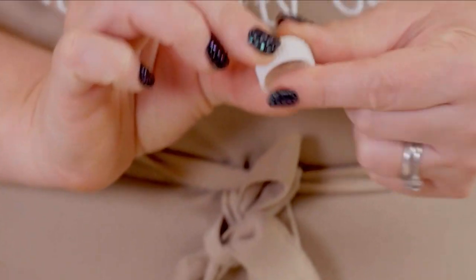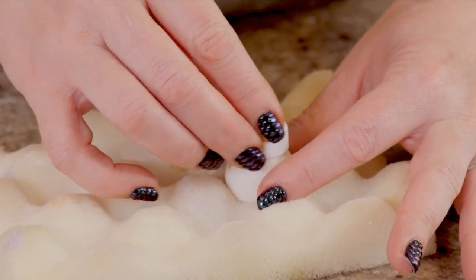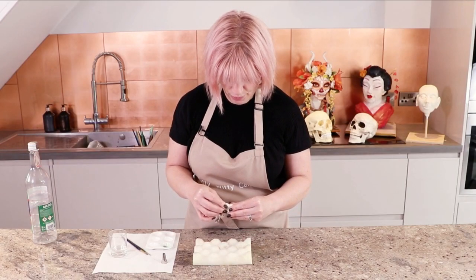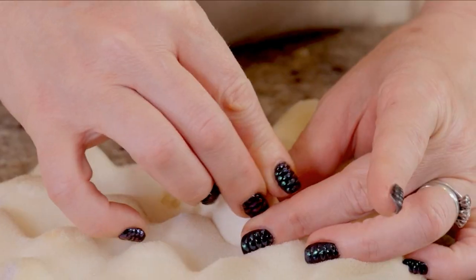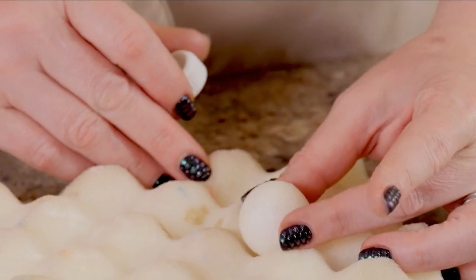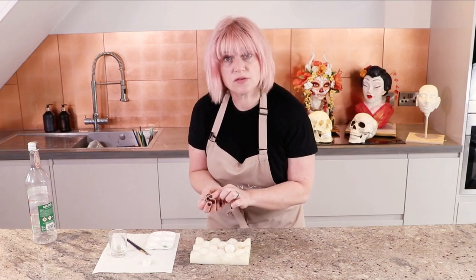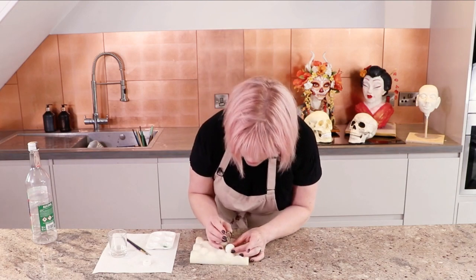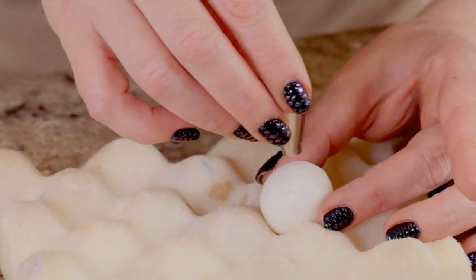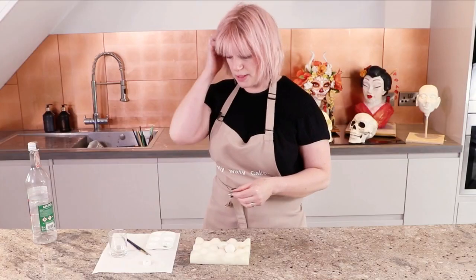First of all, I'm going to take the bigger circle and press that centrally onto my eyeball. It's quite faint but it just gives me a guideline. Then I'm going to do exactly the same thing with the small end of this piping nozzle in the centre, which is obviously where my pupil is going to go. That just gives me a guide when I come to paint.